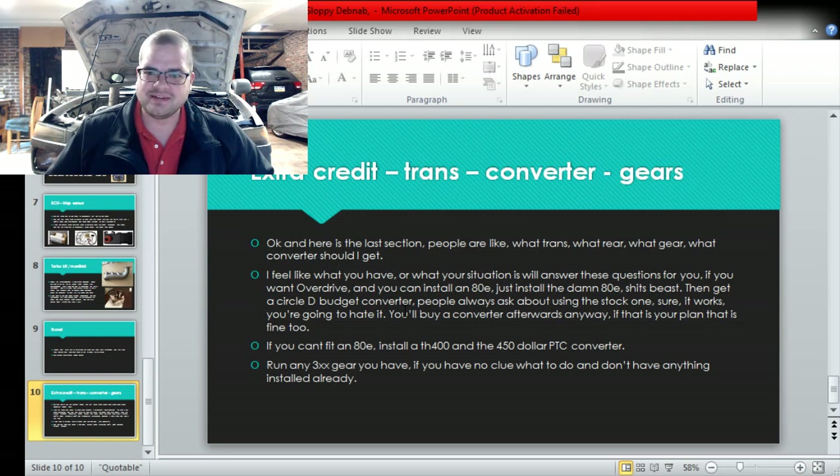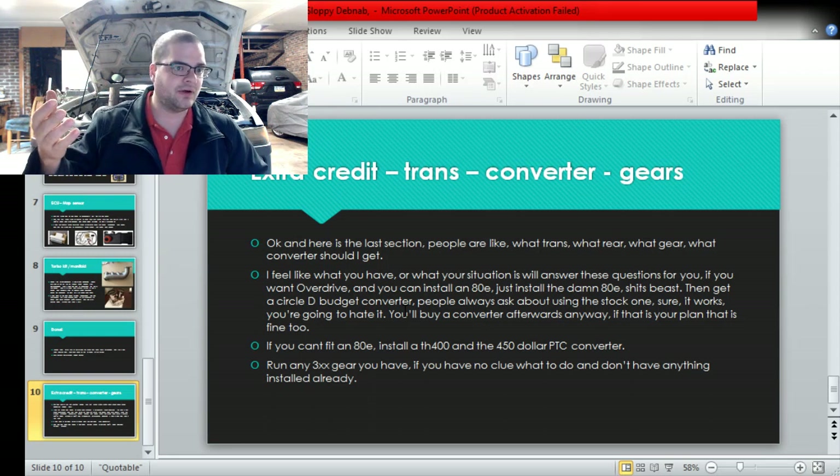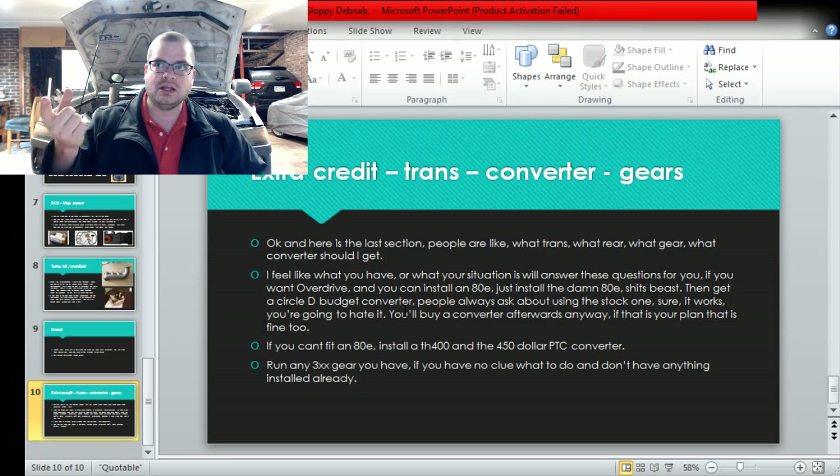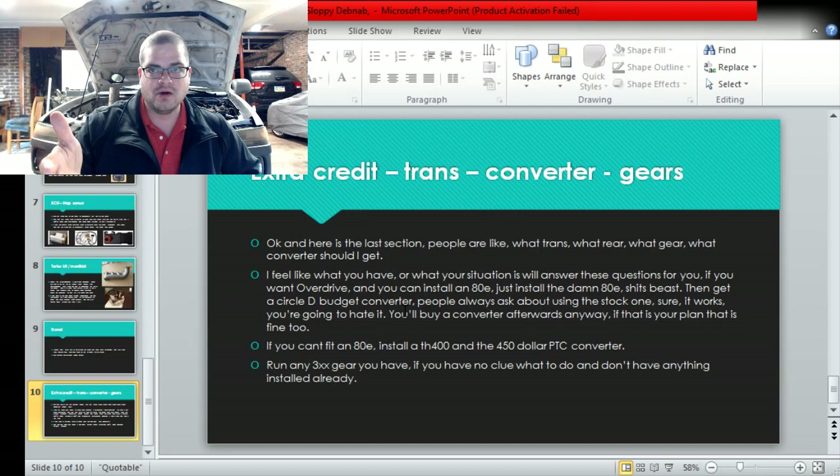The transmissions outlast the motors, so don't worry about that. Put the 4L80E in if you want overdrive. If you don't know what to do, just put the 4L80E in and get overdrive. Buy the Circle D budget converter if you have no idea what else you want - it's fine for 500 horsepower and it works really well, you'll be happy with it. People always ask about using the stock converter - sure, you can use it, you're not going to break it, but you're probably going to be upset with it. You probably can't foot brake. It's okay to use it and then get the converter later - just use it and wait. You can also buy a Yank or a Jake's if you eventually want to go wild and make a thousand horsepower - get the 1100 converter from Jake or Circle D.